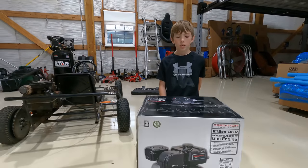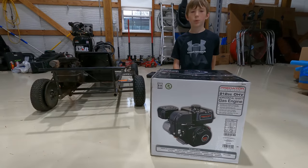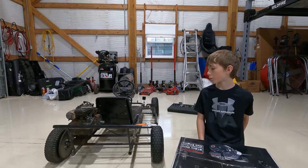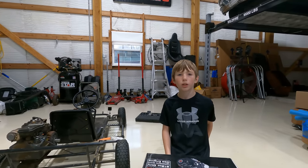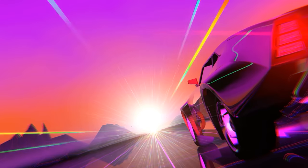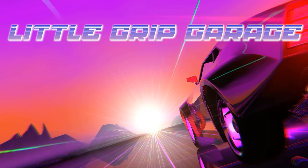Hello guys, welcome back to another episode of Little Grip Garage. Today we are going to be putting in a six and a half horsepower Predator engine in my old go-kart, which currently has three horsepower right now. So we're technically doubling the horsepower. My name is Bentley and this is Little Grip Garage.